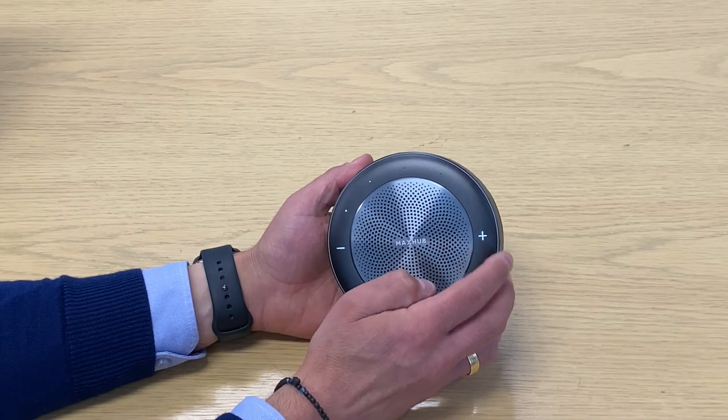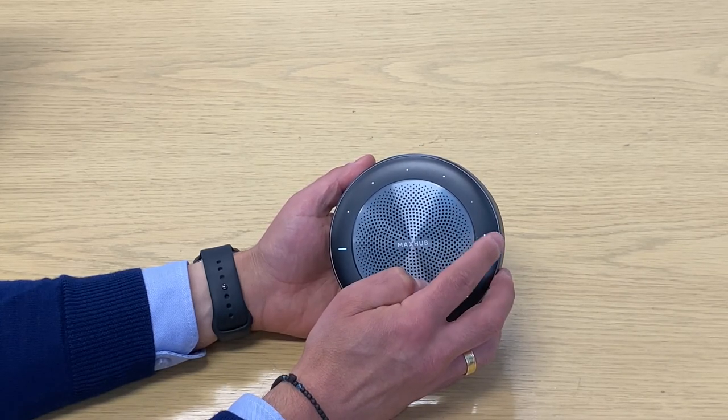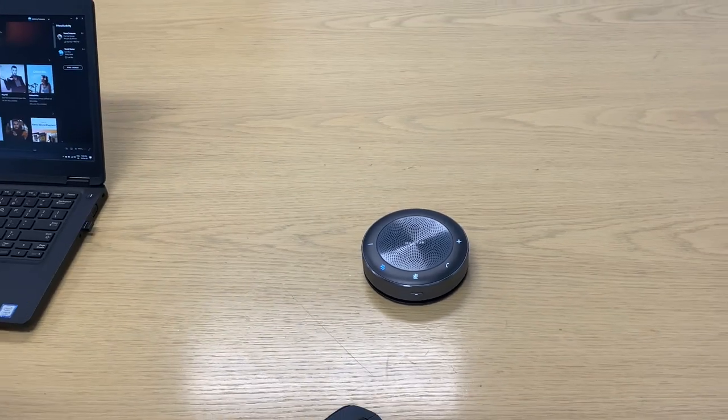So you've got one, two, three, four, five — and that's maxed. Hopefully you can pick up there how good the sound is; it does sound really good.